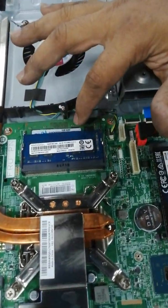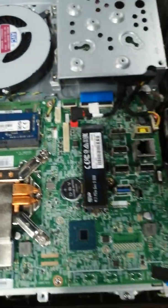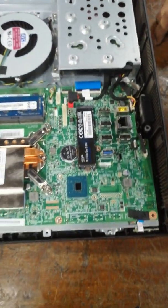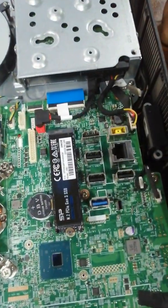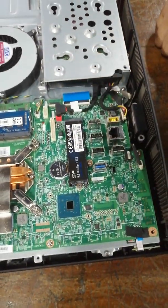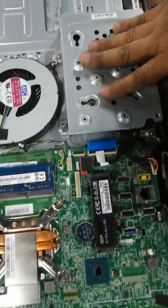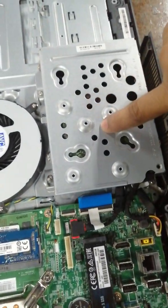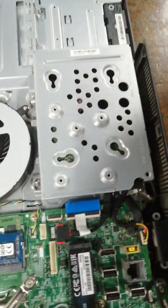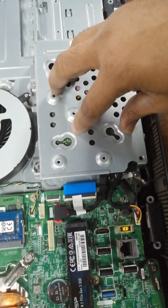Additionally, I have put in 1GB RAM. The additional advantage of this model is that it has an M.2 slot, so we can upgrade it with an NVMe SSD. By default it comes with a 2.5-inch SATA drive.